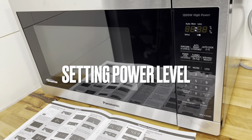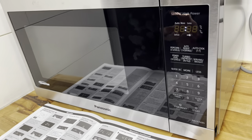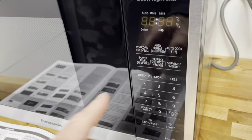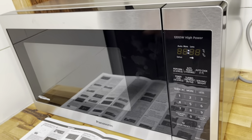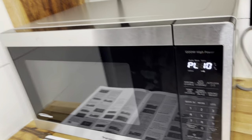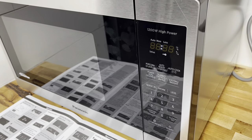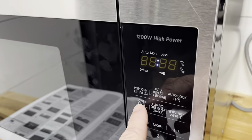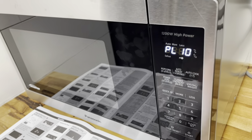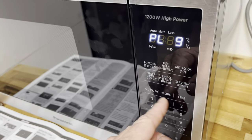For cooking, this microwave has ten different power levels. I just use it on high power, but to adjust it you press the Power Level button. The default is power level 10 — 10 is the highest and 1 is the lowest. I just leave it at 10, but you can adjust it as needed.